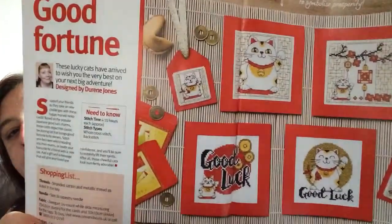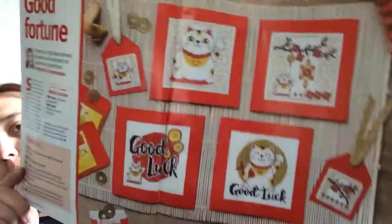Then we have Good Fortune. 'These lucky cats have arrived to wish you the very best on your next big adventure.' These are by Devine Jones. There are different sizes — approximately four to ten hours. These have whole cross stitches only and back stitch. The maximum stitch count for the bigger blocks is 55 high by 55 wide on 14-count fabric — four by four inches. The little ones look about 27 by 27 stitches, so nearly half the size.